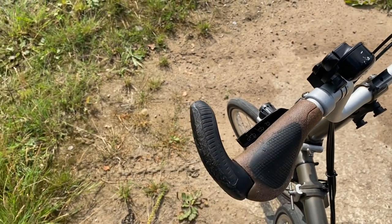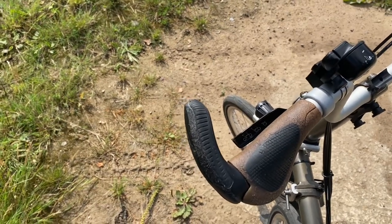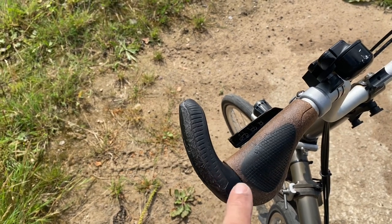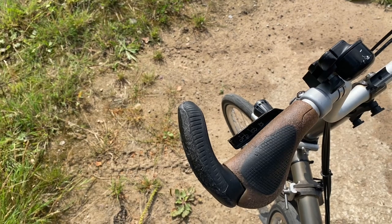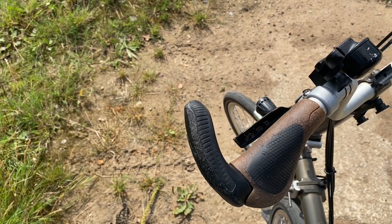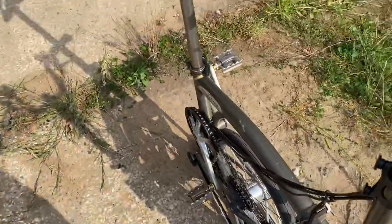These come in at about £50 a pair, so they're not the cheapest of grips, but they're not the most expensive either. For me, particularly because I do a lot of longer riding as well, I absolutely wouldn't be without the Ergon grips.